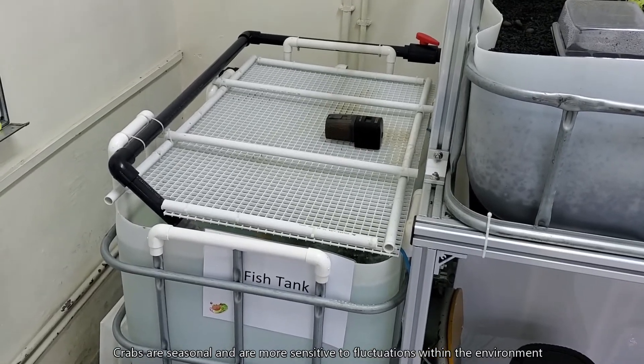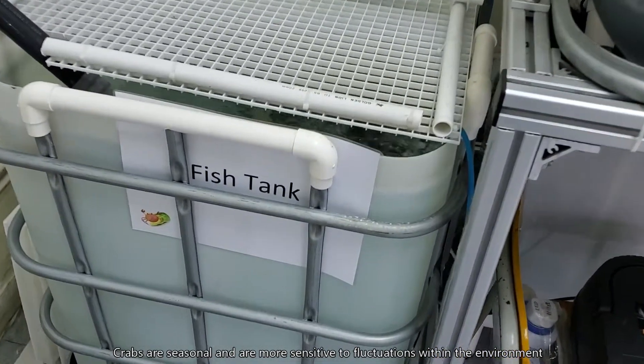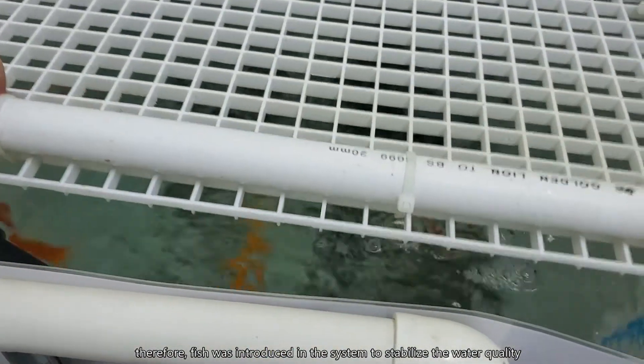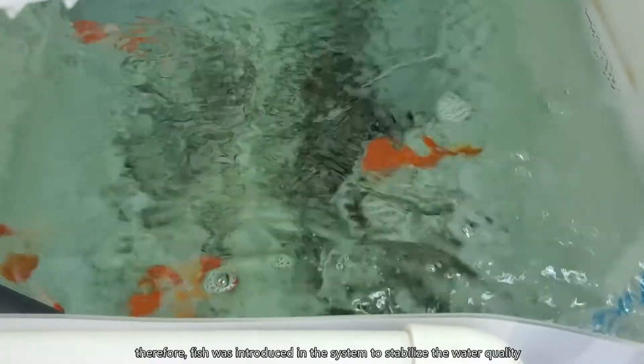Crabs are seasonal and are more sensitive to fluctuations within the environment. Therefore, fish was introduced in the system to stabilize the water quality.